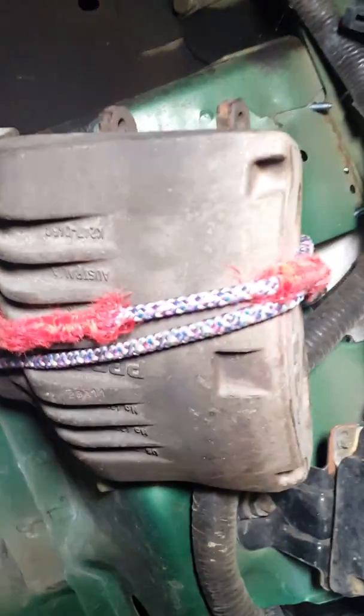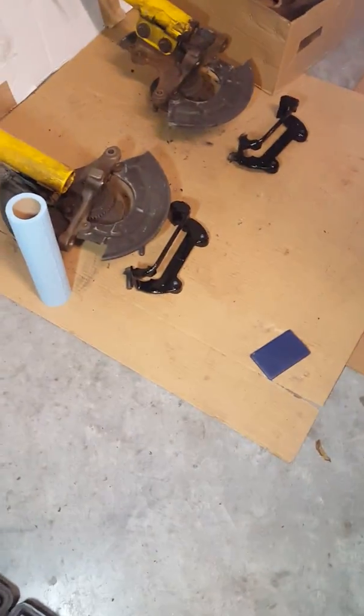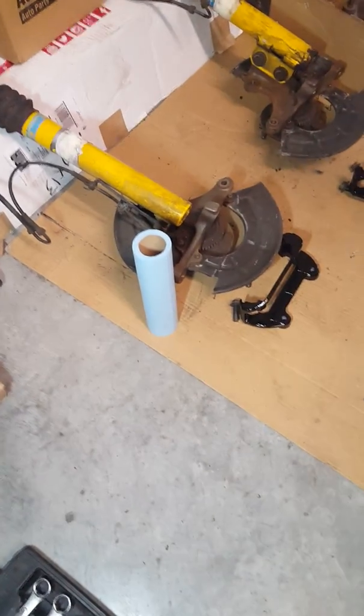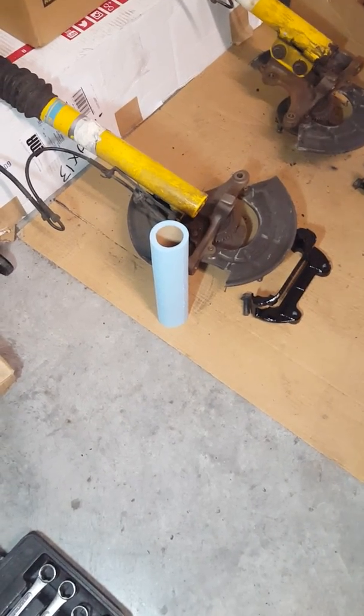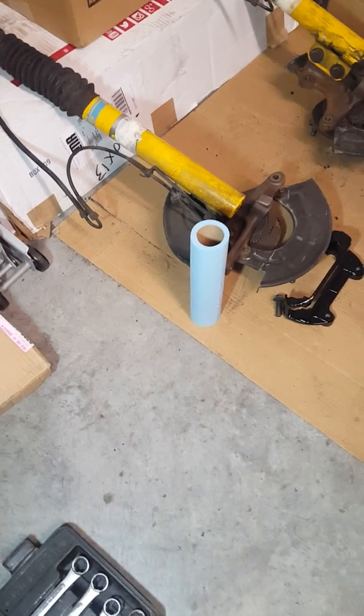Next thing we're going to do is clean those brake calipers off and paint them black. We already have the brake caliper holes black. Then we're going to work with the back shield and the steering knuckles — get those cleaned up and painted nice and black. That's where we are at the moment.